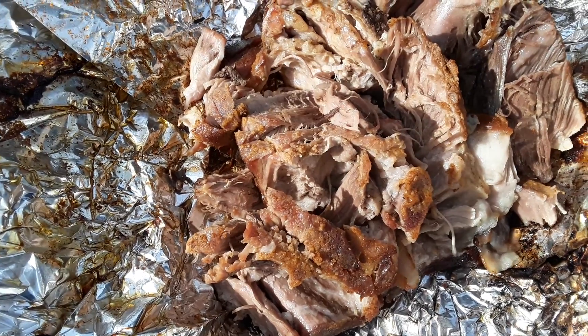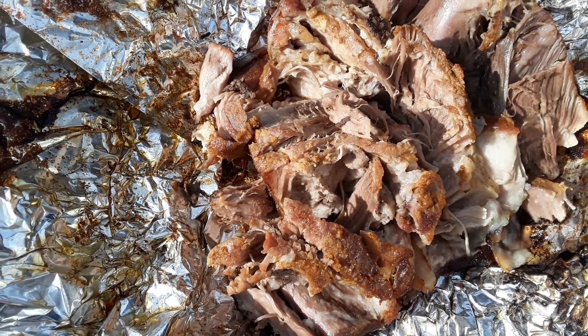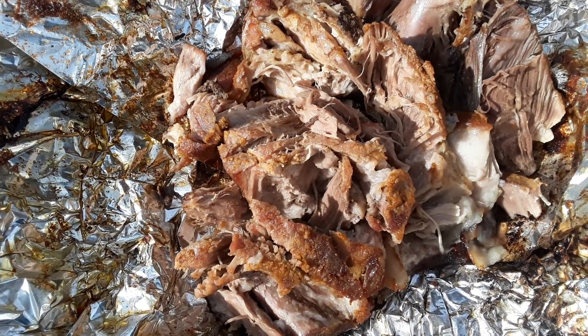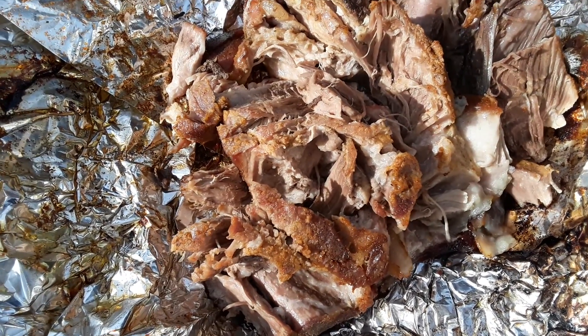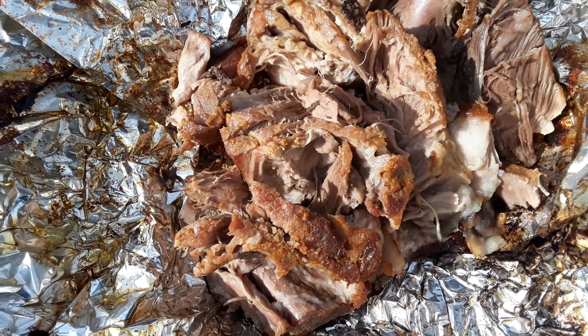This thing probably cooked at least four hours, maybe closer to five. But it'll cook some more. And it's not got too bad of bark on it. I like a little bark. I don't like a lot of bark on it.